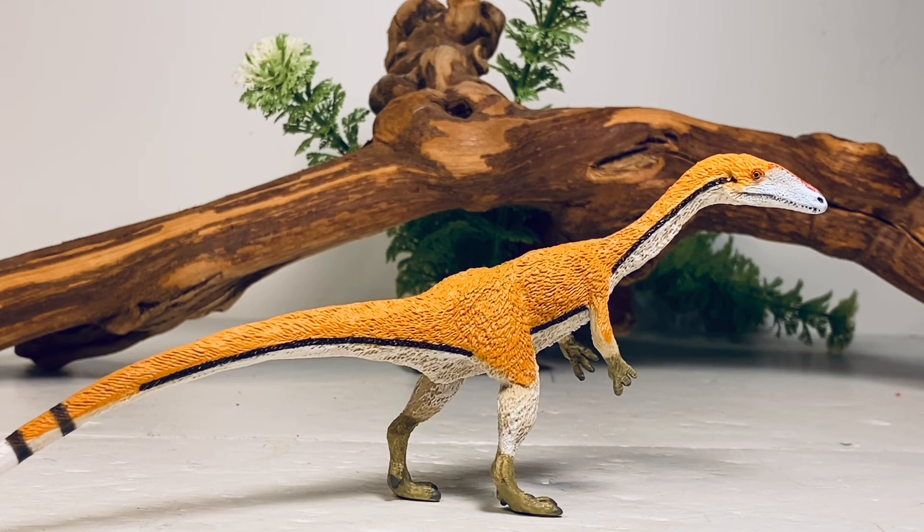That will do it for the review. I'll probably review one or two more older figures until I get some new product in. We're in September now, so in about another month and a half Safari should be revealing what will be available in 2022 — I can't wait for that. As always, if you're enjoying the content on this channel, show your support by hitting that subscription button below the video. Each subscription helps out the channel tremendously and is greatly appreciated. I'll see you guys for the next one.